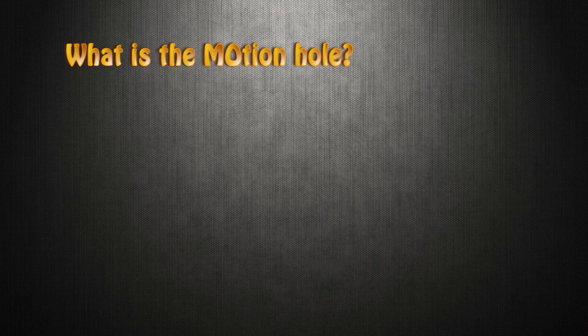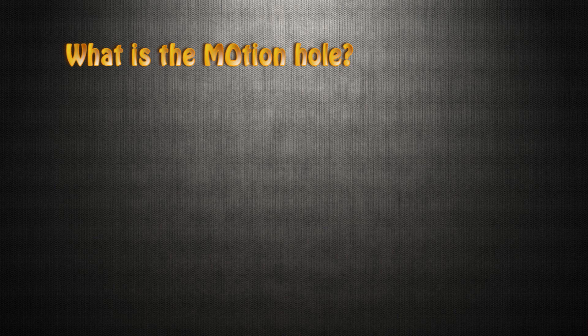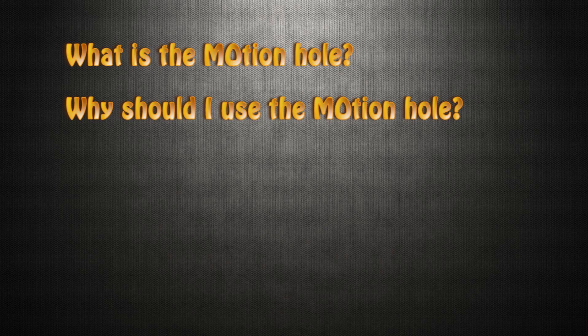Let's set the stage for the motion hole. What is the motion hole? The motion hole is designed to increase length and increase back end. It increases length by increasing the gyroscopic inertia of the ball as well as increasing the intermediate differential, which will give you more back end.